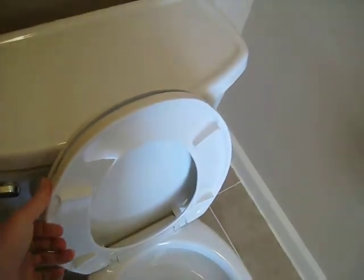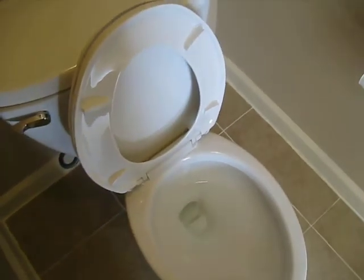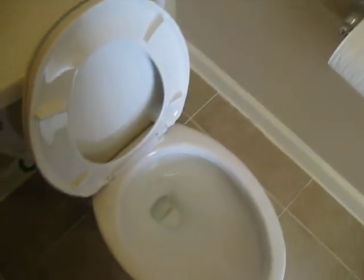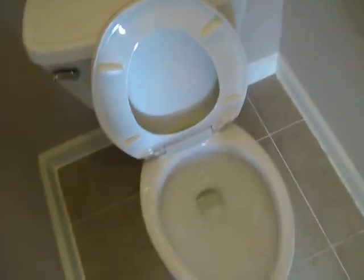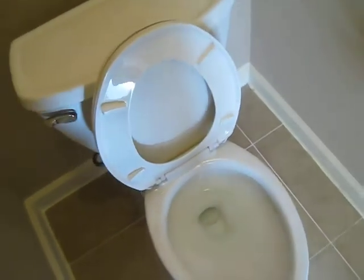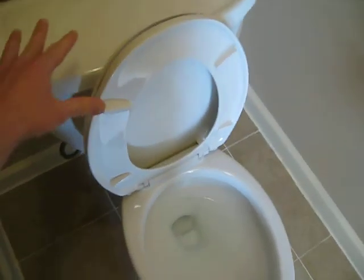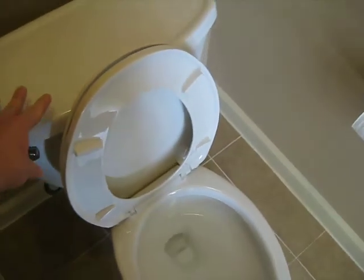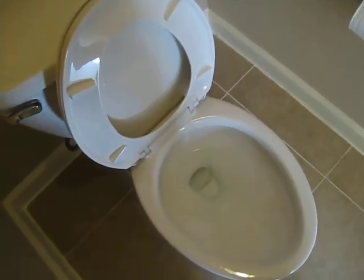The seat is a slow close seat so it closes silently and I will demonstrate the flush. It will sound a little loud because you have walls that echo the sound, but it actually is not too loud. When it flushes there will be a few moments of silence and the pressure tank will refill with water to basically recharge.